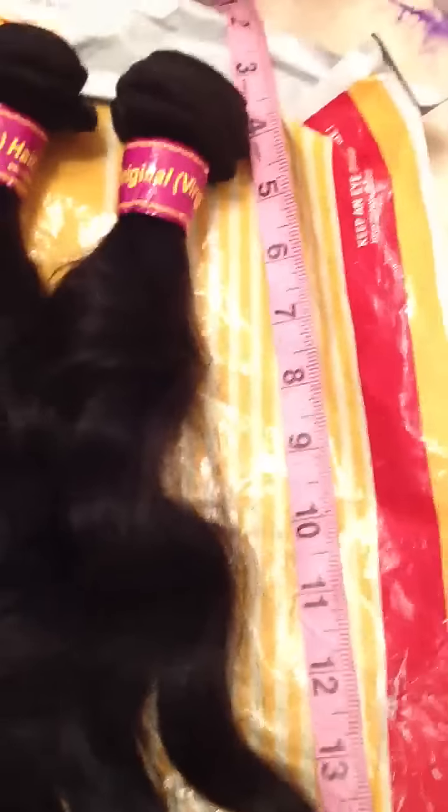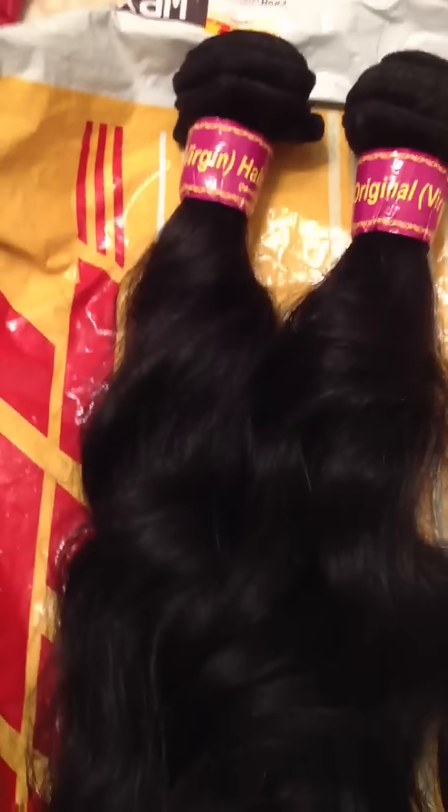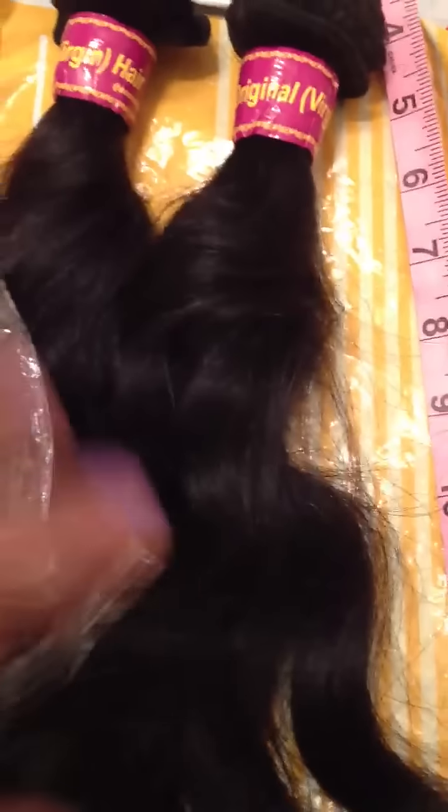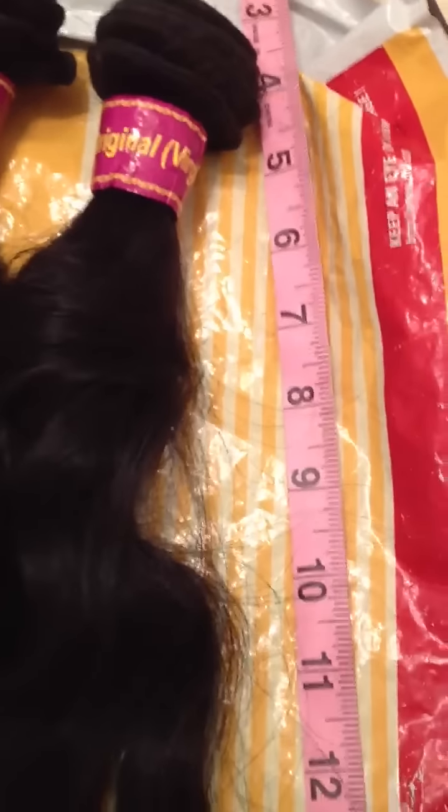It just came in this bag via DHL Express and it took three days after I ordered. I had to contact Juan — he's the owner of Queen Hair Products — over AliExpress, and I asked him to use PayPal, so I just worked through PayPal rather than the site, because they say the AliExpress site takes forever for shipping. It came in this little bag with a rubber band, and it says '100% virgin original hair Brazilian.'